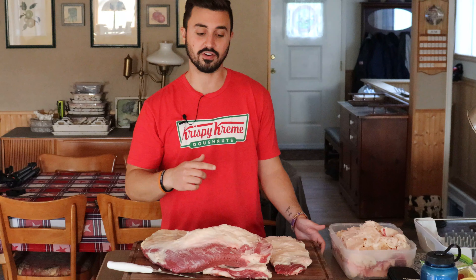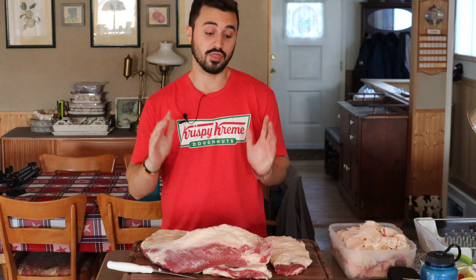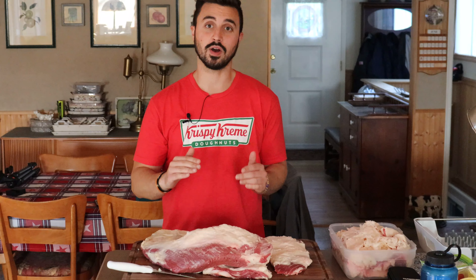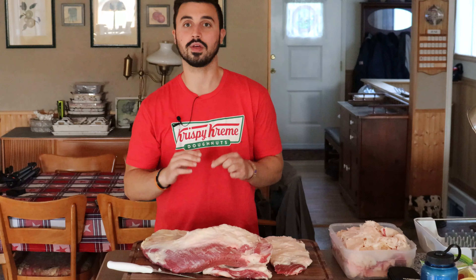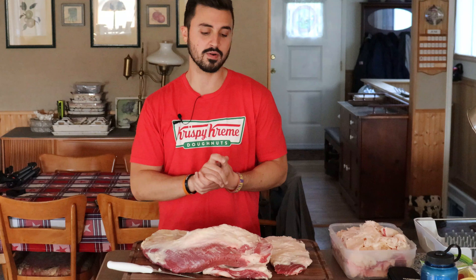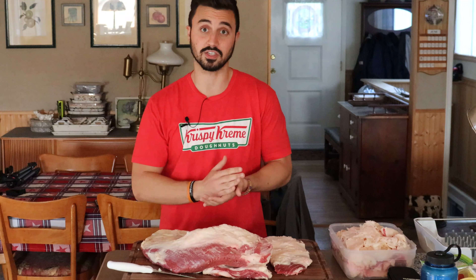Yes, this is a pretty big trend on the internet right now, and we're going to do that trend as well. We are going to cook up this brisket, wrap it in butcher paper that is lined and covered with rendered beef fat or beef tallow, and we're going to cook this thing until it is tender and delicious.